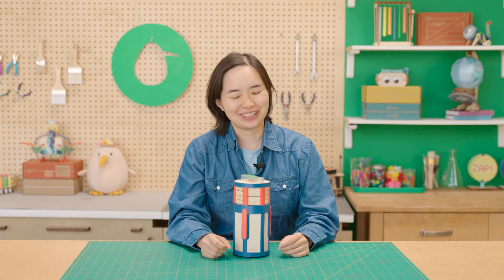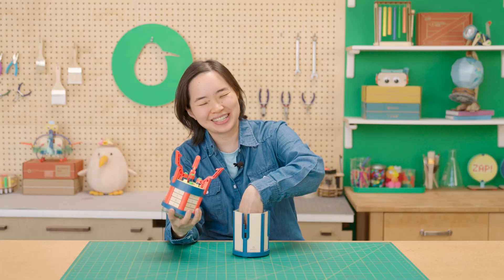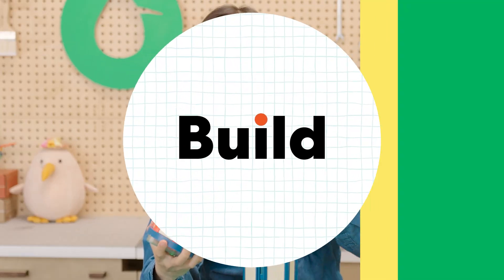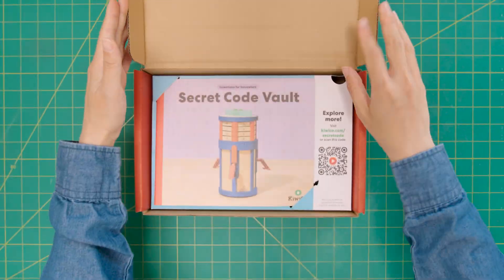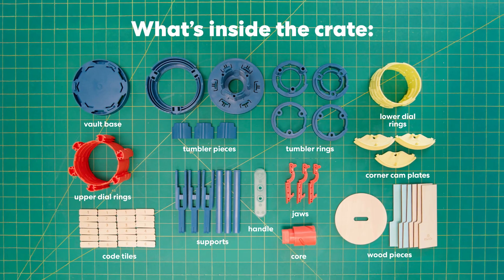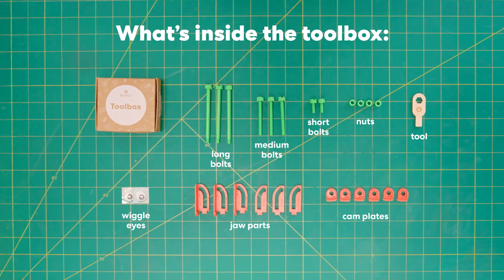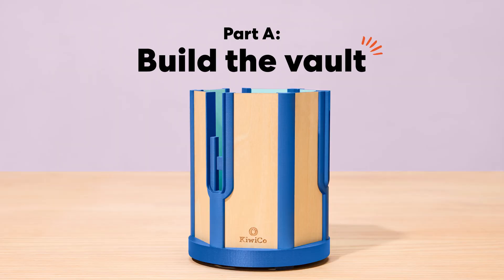Today we are building the secret code vault because every spy needs a place to keep their top secret stuff. Let's start with building the vault.